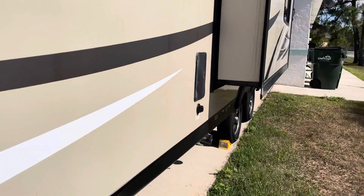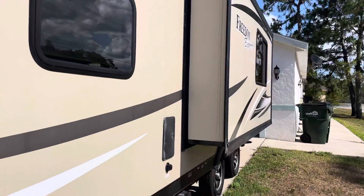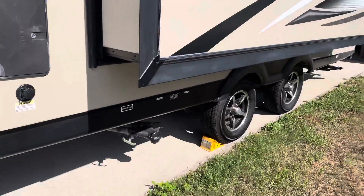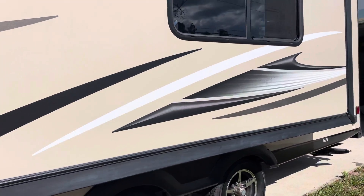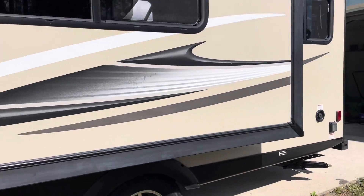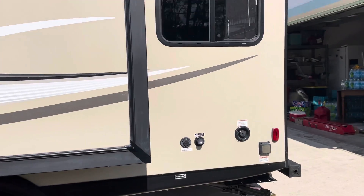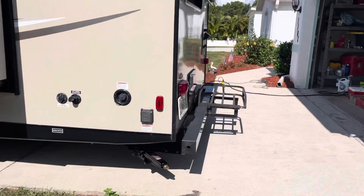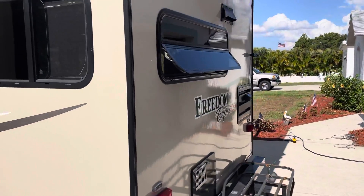Nice big pass-through storage. One slide-out. It's got an outside shower. There's a rack on the back to carry a generator for boondocking.